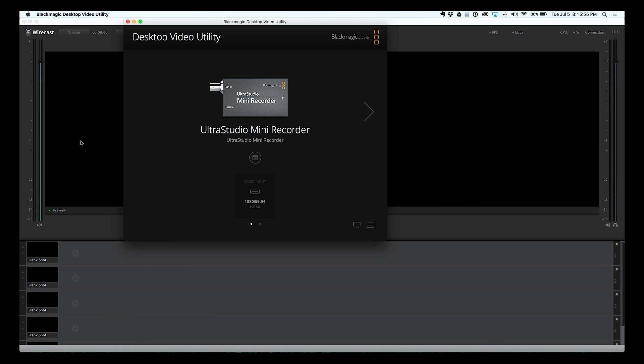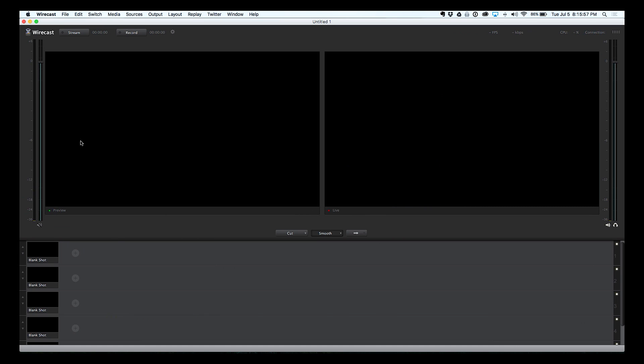So let me switch over to Wirecast. Here in Wirecast I'm not going to spend much time showing you how to use this — I'm fairly new to the software as well — but just to give you a feel for that this works and how it works. I'm gonna go ahead and set up a new shot, and right down here you can see that it shows up as capture cards: the UltraStudio Mini Recorder 1. Let's go ahead and add that, and then next to it I'm gonna add number two.